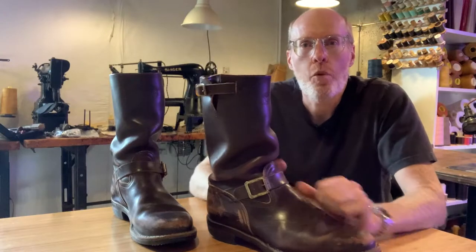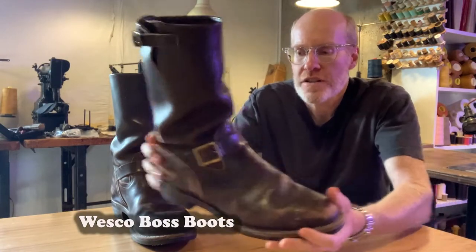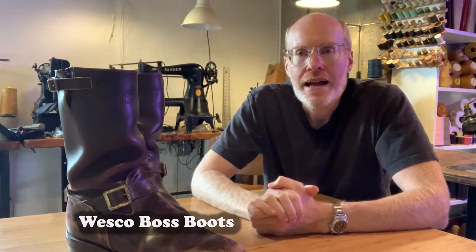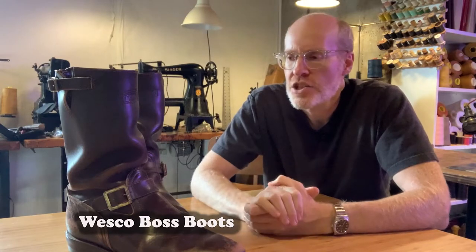This is my personal pair of Wesco Boss boots. These were custom-made. I ordered these back around 2004-2005 and I was looking for a pair of boots, and nobody had them, so I had to make my own.